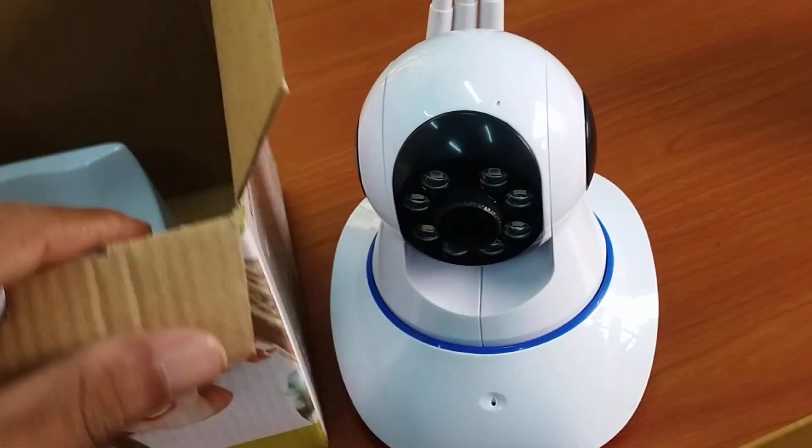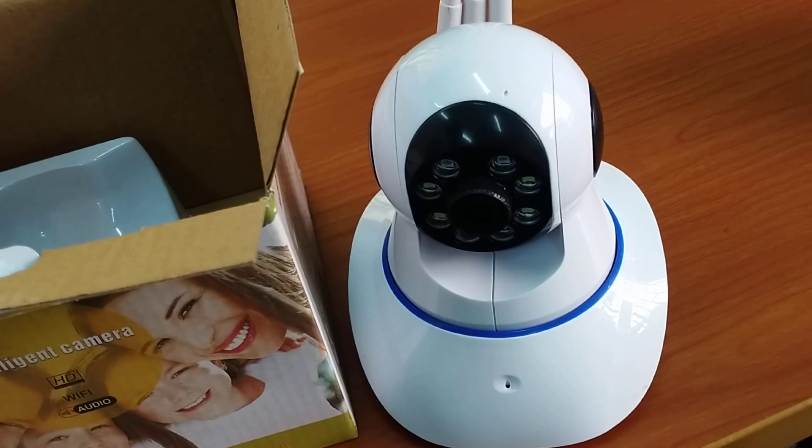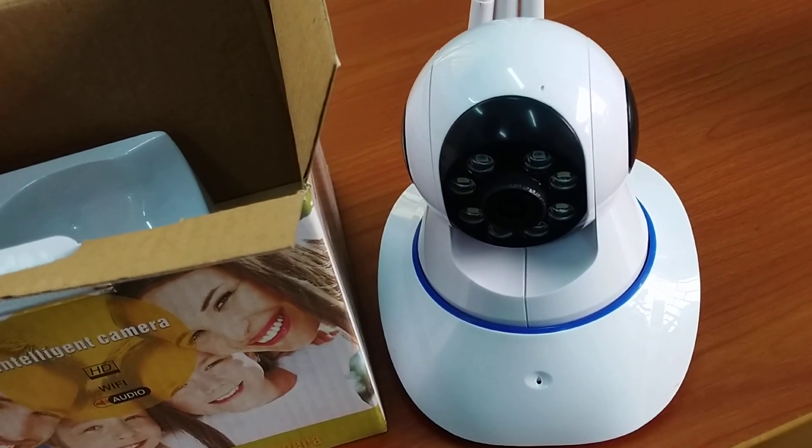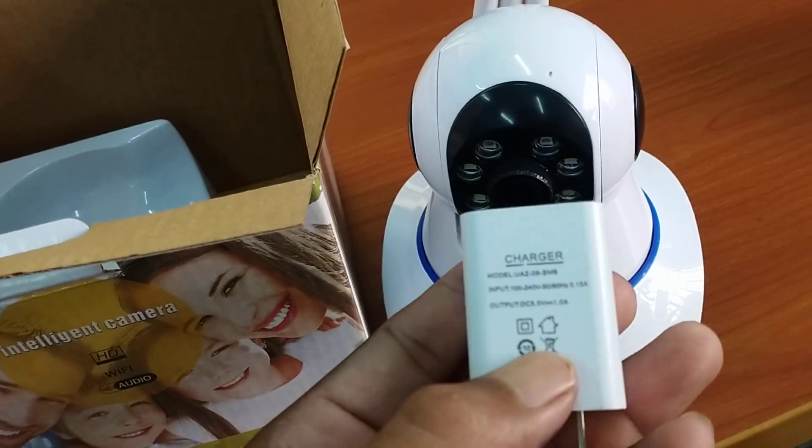This camera's price is very affordable — not expensive, it's cheap. You can check it out.